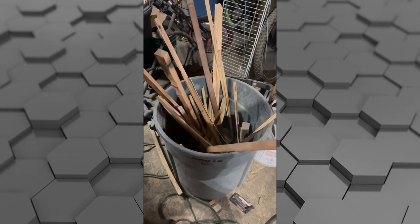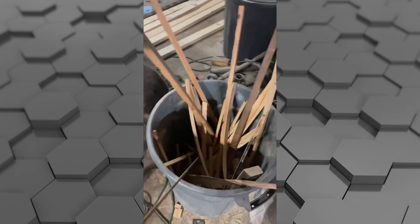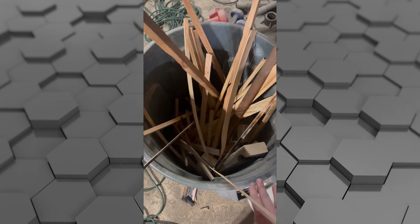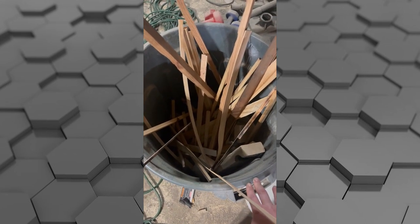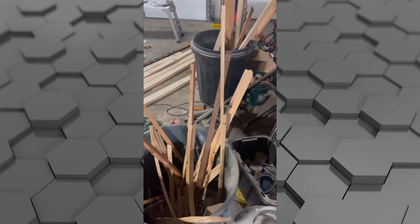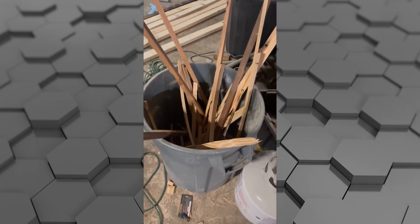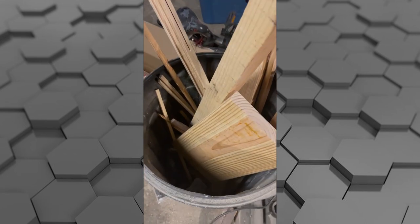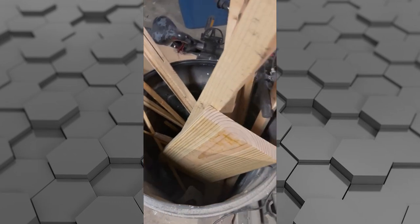All right guys, in the garage — this is just a bucket of scrap wood that we have. We have two buckets and another one over there. I'm just going to take a bunch of random pieces and see what I can find, and we're going to come up with some projects to make with the scrap wood I have.